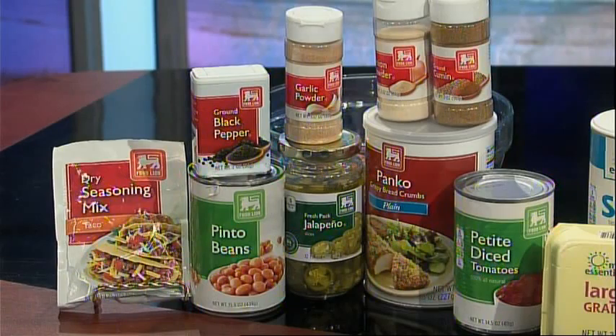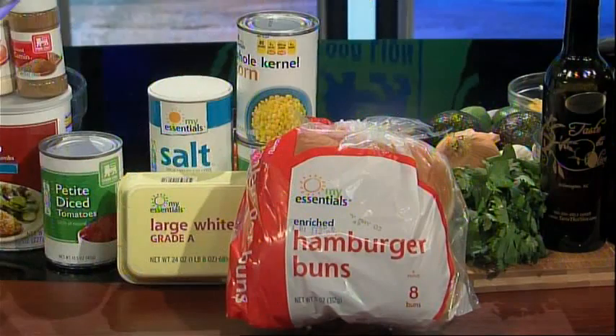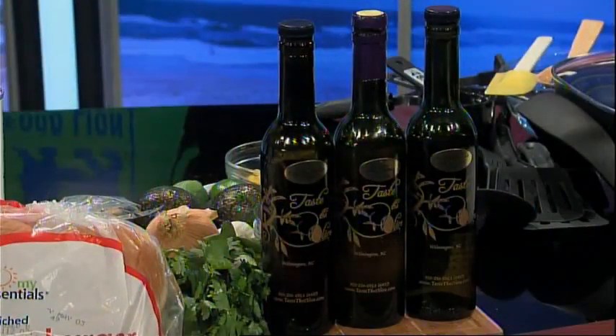Today's ingredients are Food Lion canned pinto beans, garlic powder, onion powder, jalapeno slices, taco seasoning, canned diced petite tomatoes, panko breadcrumbs, ground pepper, and cumin. My Essentials canned corn, eggs, salt, and hamburger buns, along with tasty olives, chipotle extra virgin olive oil, jalapeno white balsamic, and lime fused extra virgin olive oil, along with chopped onion, cilantro, and garlic.